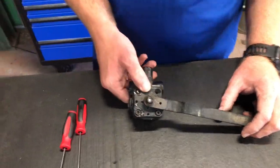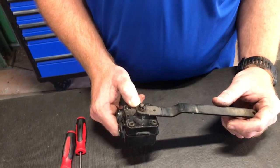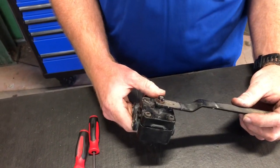What's going on YouTube? Today we're going to show you a leveling valve, what's inside it and what makes it work.